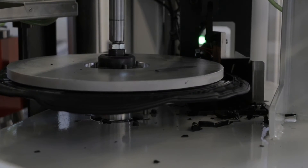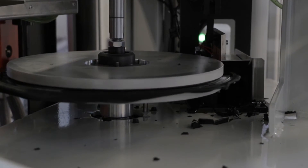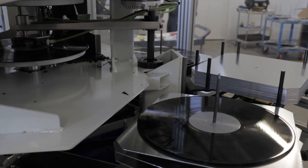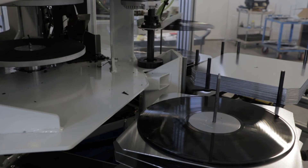The record is moved over to a cutting station where the excess is trimmed off the edges, and then moved again by machine into a cooling station where they're left to cool until they're ready for packaging.